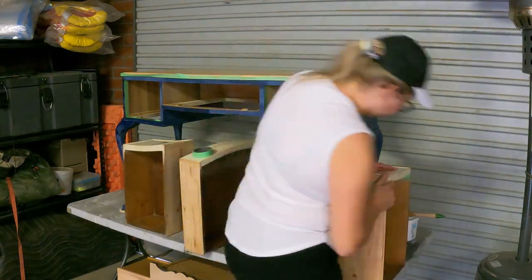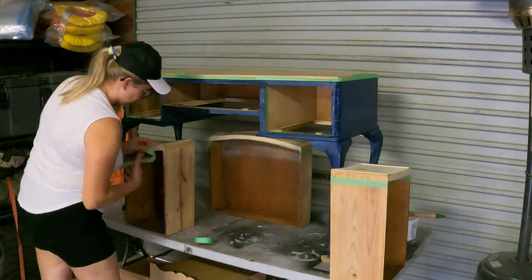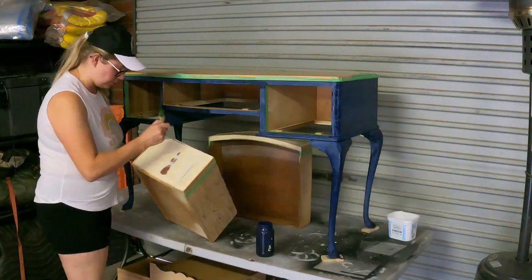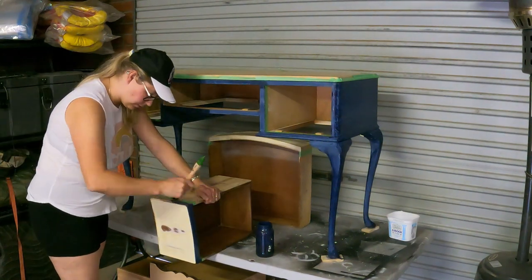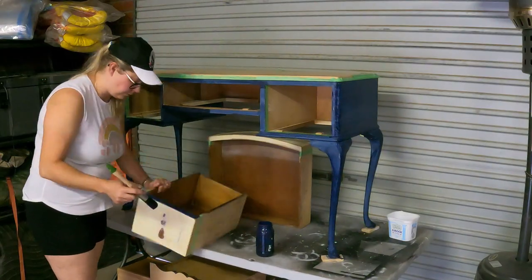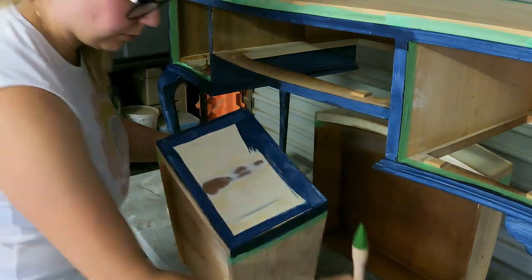I tape up the drawers and set the tape on the side of the drawer about an inch from the front. I don't want to paint the whole side of the drawer because when you paint the full side it sticks to the inside of the cavity. So it's only good to paint just a little bit, so that if the drawer is hanging out about an inch, you can still see the color.